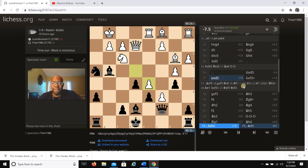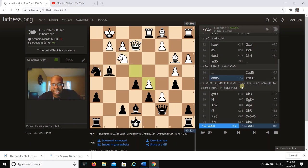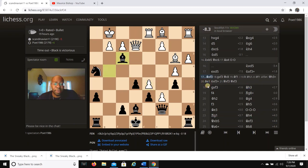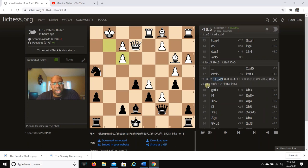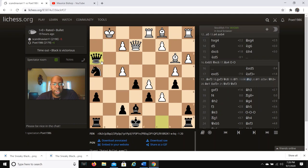After Nxd5, exd5, I go Nxf3 — but I realized I did the wrong capture. The right capture was actually Bxf3. The reason is that after gxf3, Qc6 is inevitable and doing a lot. Even if white tries f4 to bring his queen out, there's nothing he can really do to stop the mate threat on g2.